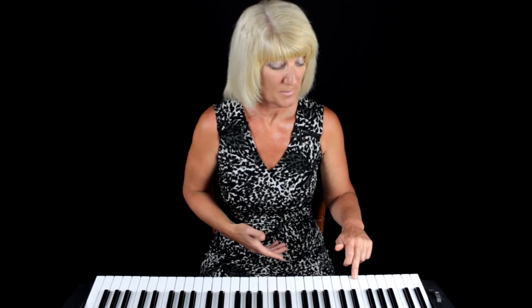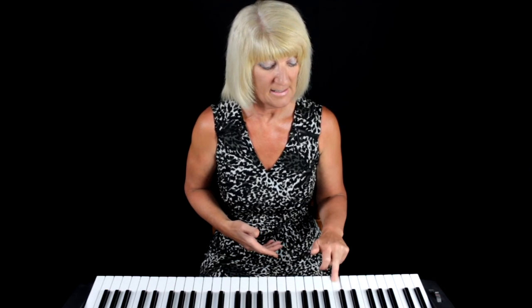Also look to the left of your two black keys further down the keyboard and again you'll find C. C, D, E, F, G, A, B, C — and it continues all the way up.